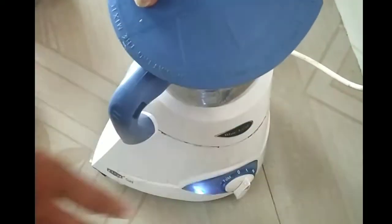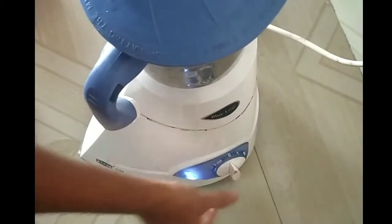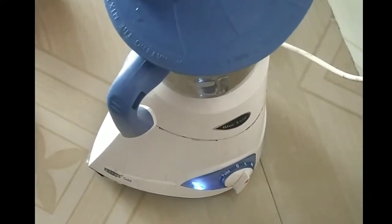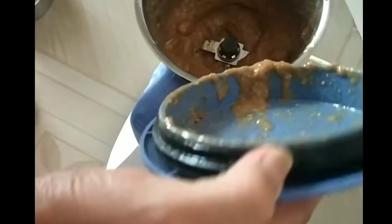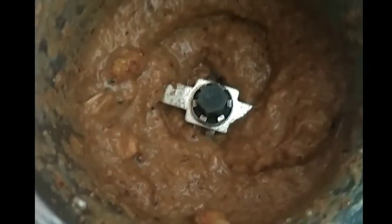Let's get some dry fruits and mix them into a paste in 2 to 4 minutes. Since I don't have sugar, I'm going to put in dates to keep it sugar-free.